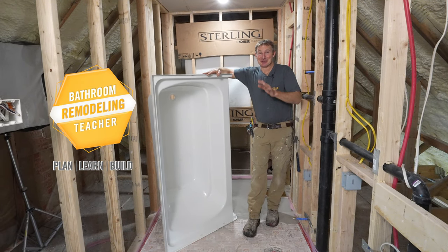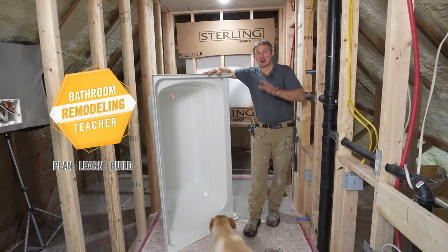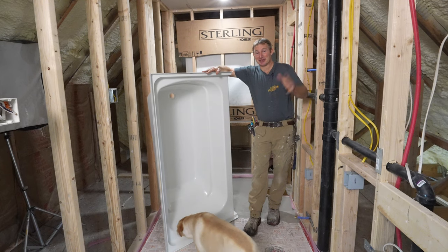I'm really excited to show you how to install this Kohler ViKrell Sterling tub.